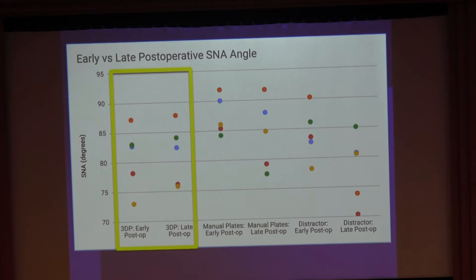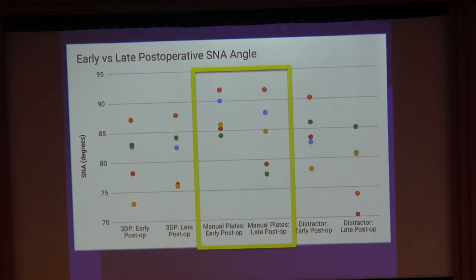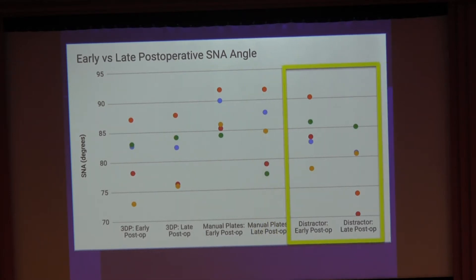These are her post-op results — a great outcome. We balanced patients by age and age of surgery, comparing those who got 3D printed plates, manual plates, and distraction. Looking at SNA measurements, with each color following one patient, the left shows early post-op and the late shows greater than one year out. There is very little relapse of the SNA in the 3D printed plate group, and the manual plate group is also reasonable overall, matching UCLA results. Our distraction group shows some significant relapse, though this group was slightly younger.